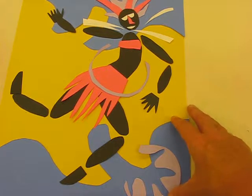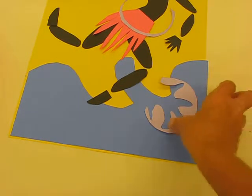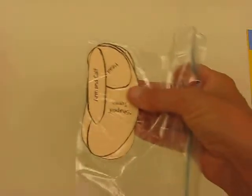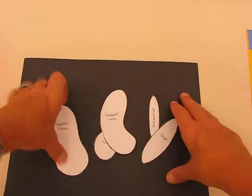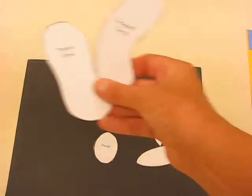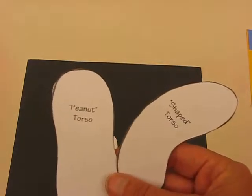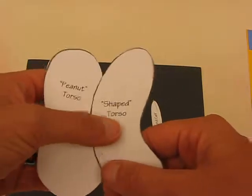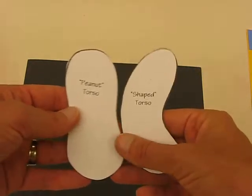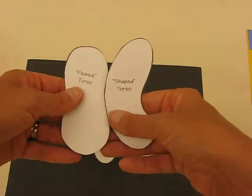You're going to get a little ziplock bag, and inside the ziplock bag are templates — torso templates, legs, and arms. With a piece of black paper you're going to trace those templates. You've got two options: one that's curved for the torso, or one that's like a peanut shape for the torso, which is your centre body where your ribs and stomach are.